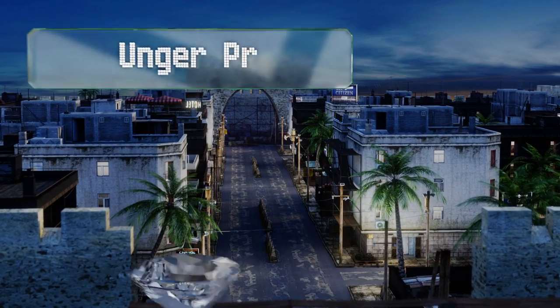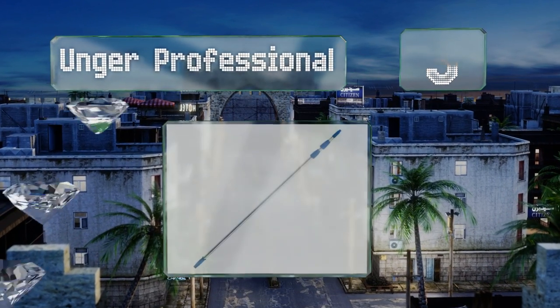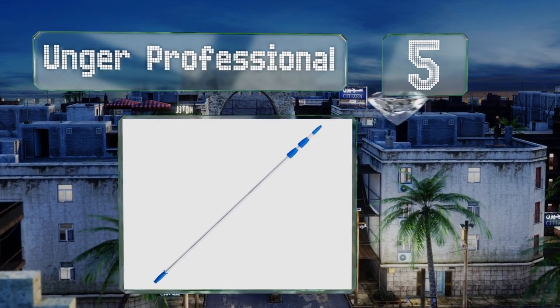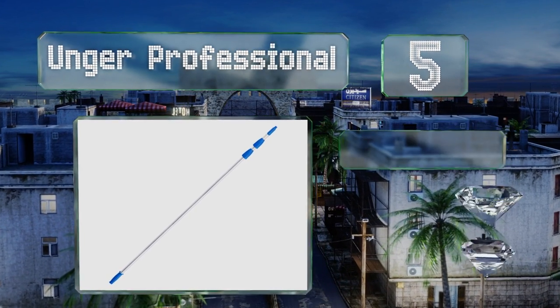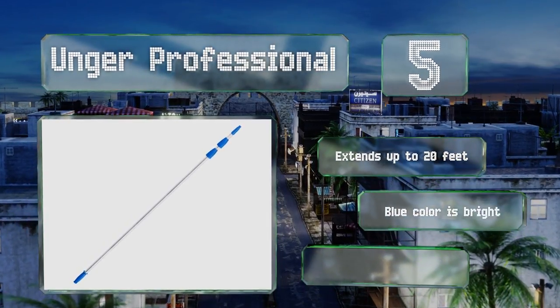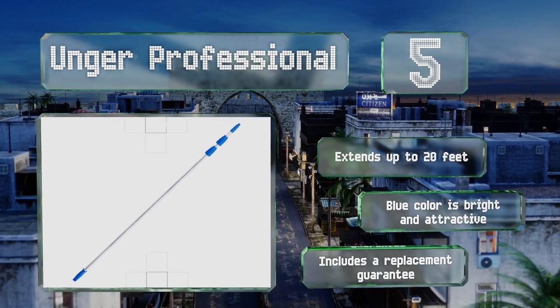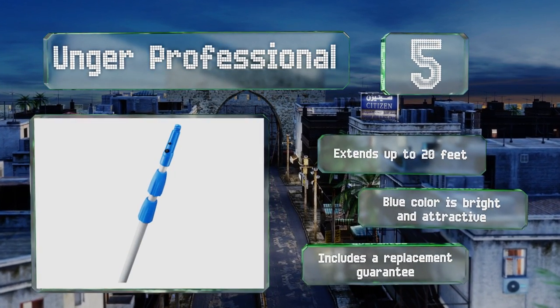Halfway up our list at number five, the Younger Professional is designed for cleaning high surfaces in situations where you may not have a ladder handy. Its dependable locking cone ensures that your attachments remain connected and steady while you're scrubbing, brushing, or dusting. It extends up to 20 feet and the blue color is bright and attractive.